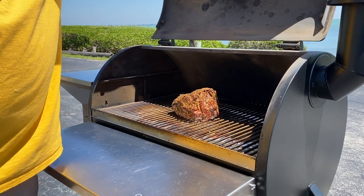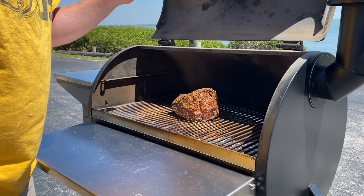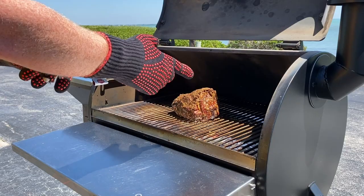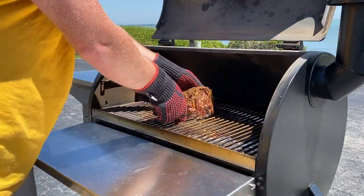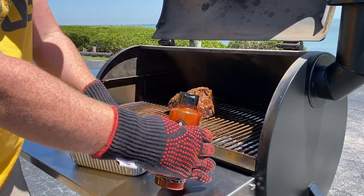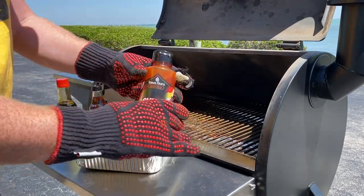All right, y'all, it's been four hours. Let's take a look at our neck. Oh my lanta, that is a beautiful neck, if I do say so my own damn self. Get some gloves on here — just take a look at that. That is looking really, really good. So now I've got my little basket of goodies. We're gonna get our neck and put it in the pan.